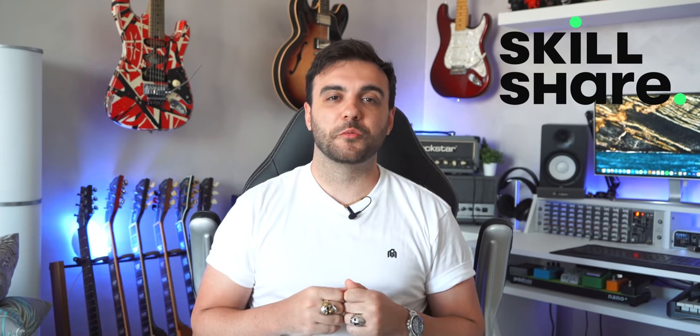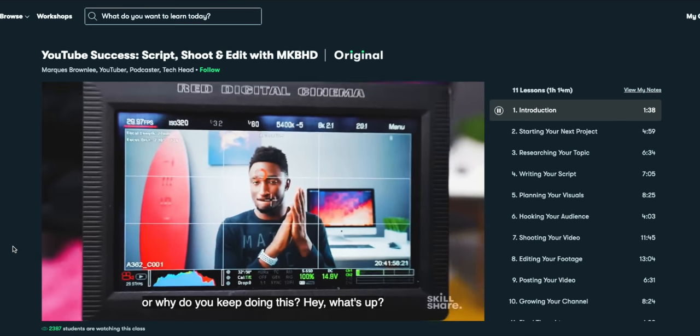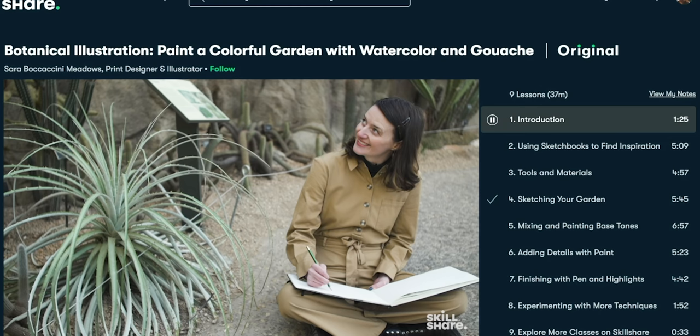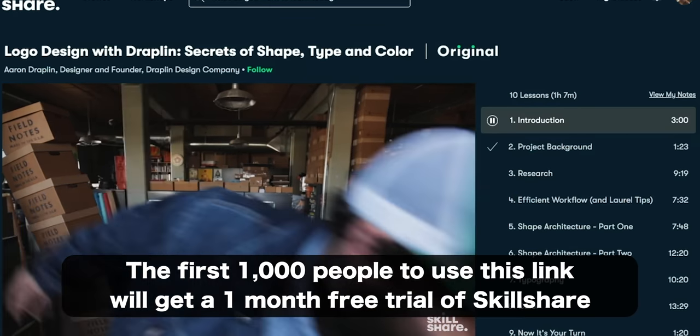That being said, before we begin, I just want to quickly thank Skillshare for sponsoring today's video. Skillshare is an online learning community for creatives that offers thousands of inspiring classes on topics like music production, video editing, design, photography and many more. Marques Brownlee is my favorite creator on YouTube and he has an amazing class on Skillshare called 'YouTube Success: Script, Shoot and Edit with MKBHD' that I really suggest you check out. It's really well made, easy to understand and very useful. Skillshare is specifically curated for learning — no ads, and they are always launching new premium classes. It's never too late to learn something new. The first 1000 of my subscribers to click the link in the description will get a free trial of premium membership, so you can start exploring your creativity. Check out the link down in the description below.